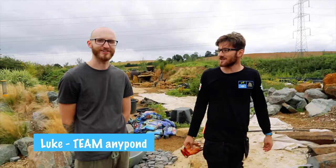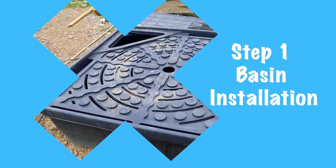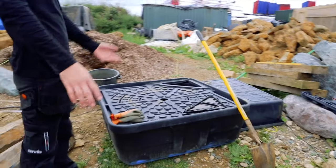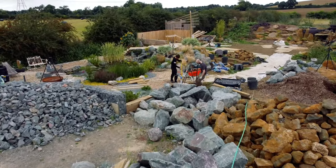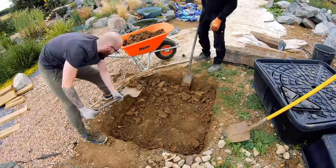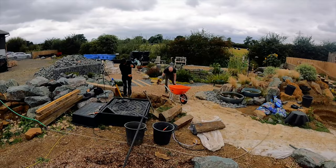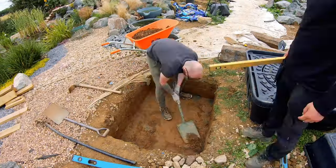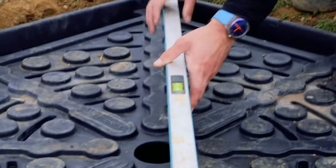Hello guys, this is Kenny from Anypond. We're here today with Luke, the newest member of Team Anypond. This is a water basin 45. We're just digging now to put it nice and level. Mark out the basin area and dig to the required depth level. Compact the base of the hole, then install the basin and make sure it's leveled.